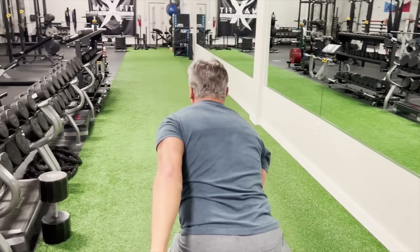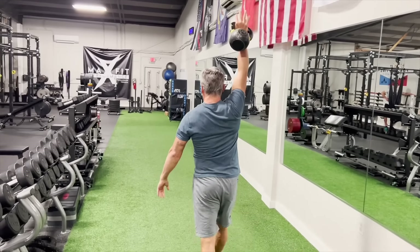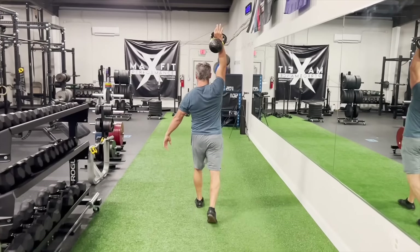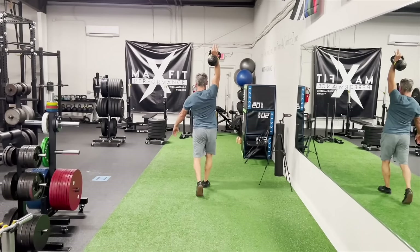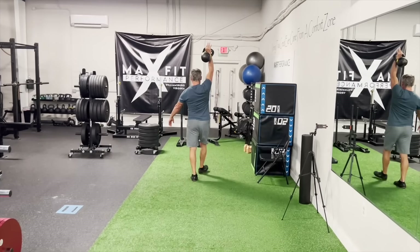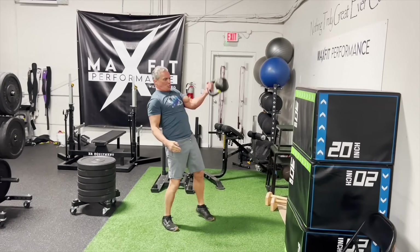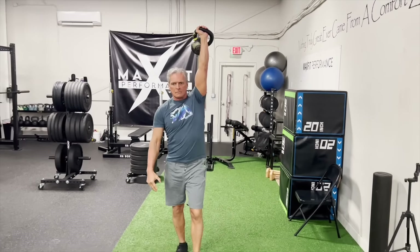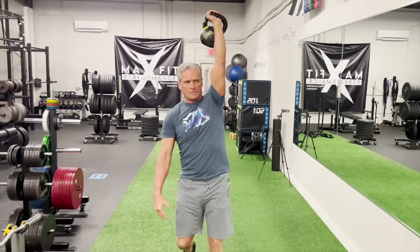Then I set one down and go single kettlebell. The one that was in the suitcase position goes up to the waiter's walk — I have nothing in the other hand. This is definitely hard just because of everything else you've done. You're still trying to stay upright and maintain erect posture.